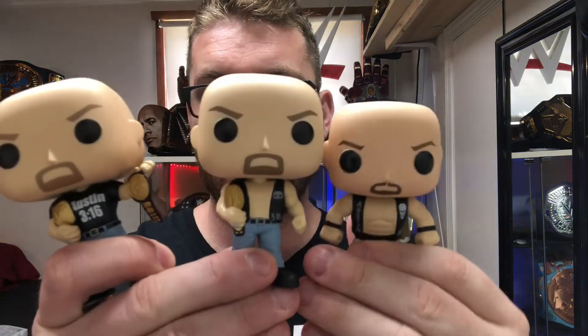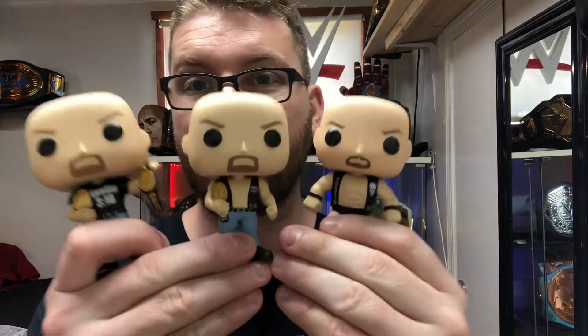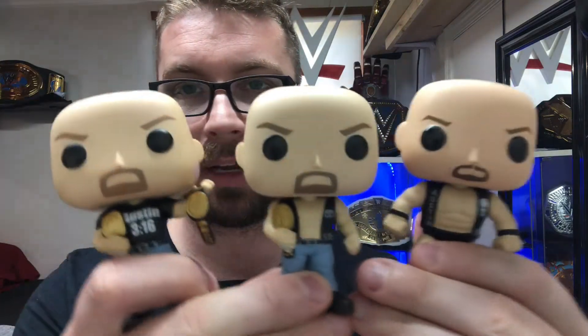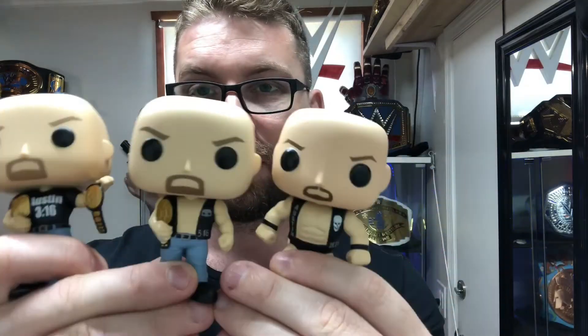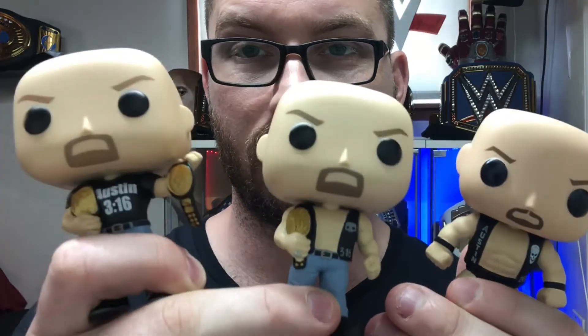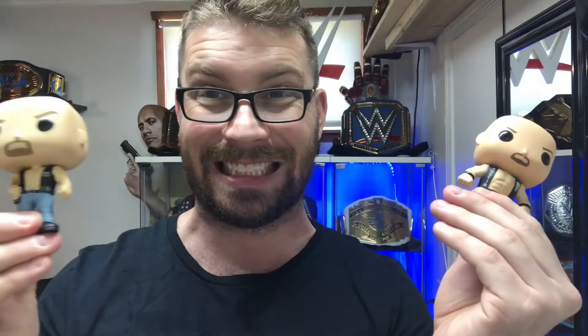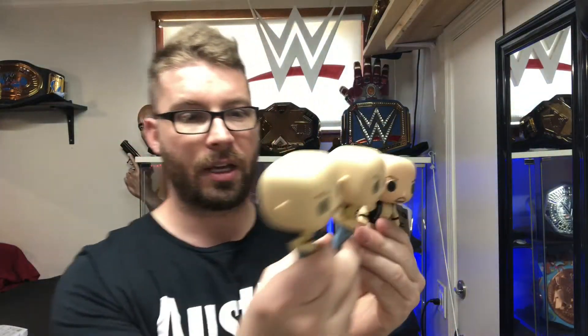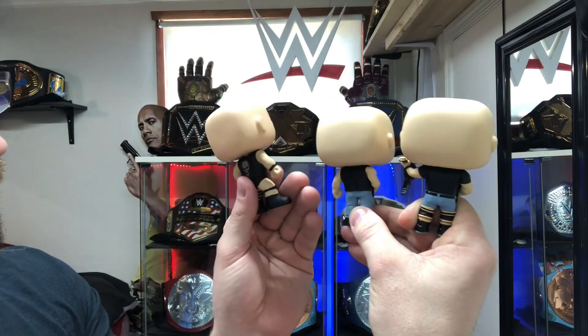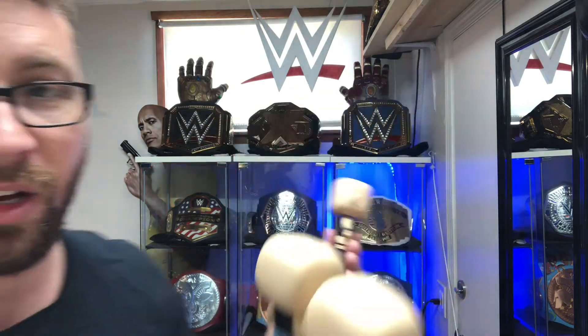So we'll show them all right here. This is the oldest, and then you got these two new ones. Stone Cold — I got three 360s. And on the backs, the only other thing I don't like is that the original has a Smoking Skull on the back but there's no Smoking Skull on the new ones. What's up, Funko? You're kind of dropping the ball there.